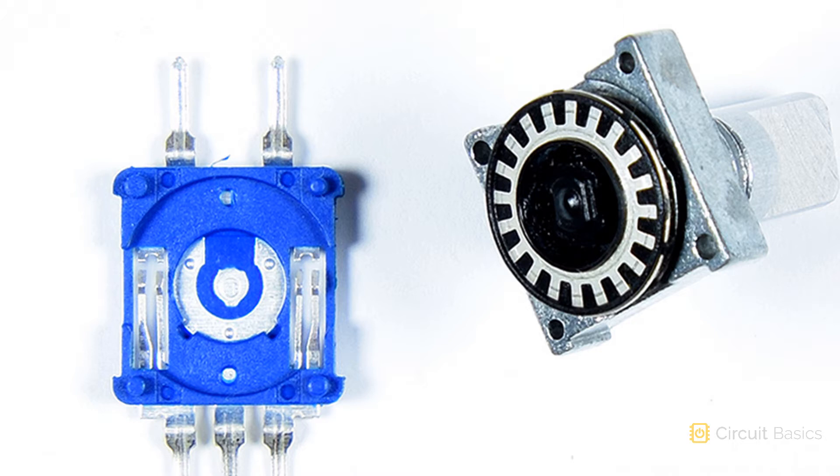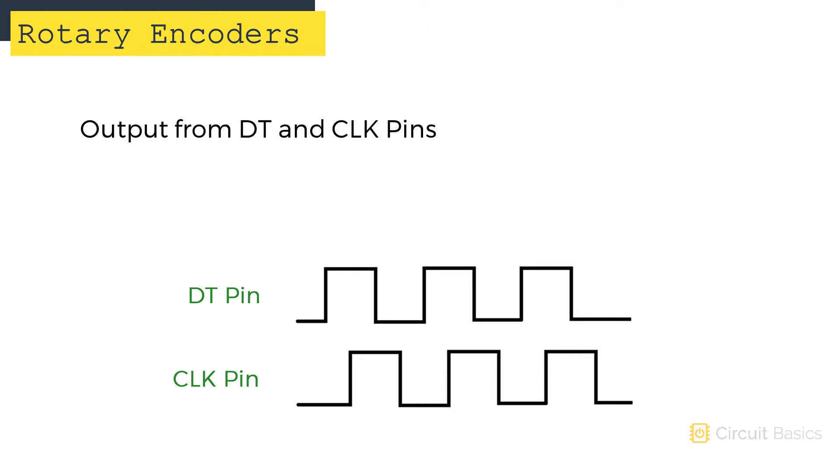When you turn the knob, either the DT pin is high and the clock pin is low, or the DT pin is low and the clock pin is high. When the encoder is rotating, a square wave is output from both the DT pin and the clock pin. When you turn the knob clockwise, the DT pin goes high first while the clock pin is low. When you turn the knob counterclockwise, the clock pin goes high first and the DT pin is low. By detecting which pin goes high while the other is low, we can determine which direction the knob is turning.